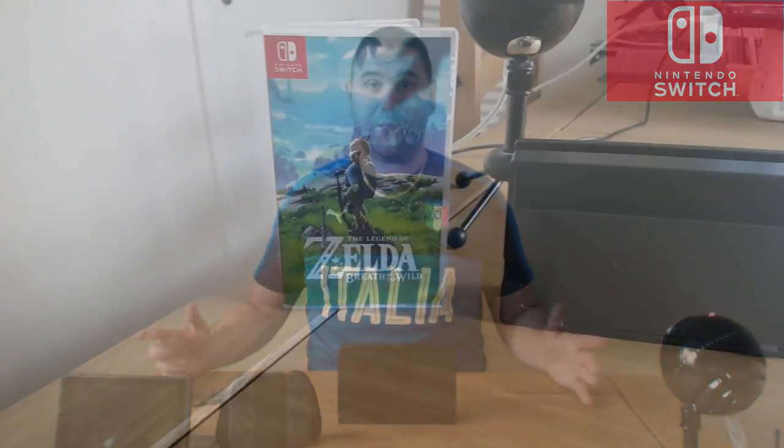I'm gonna switch the actual unit on and just see what we're actually dealing with, put Zelda in it, boot it all up, and then we'll take it from there.